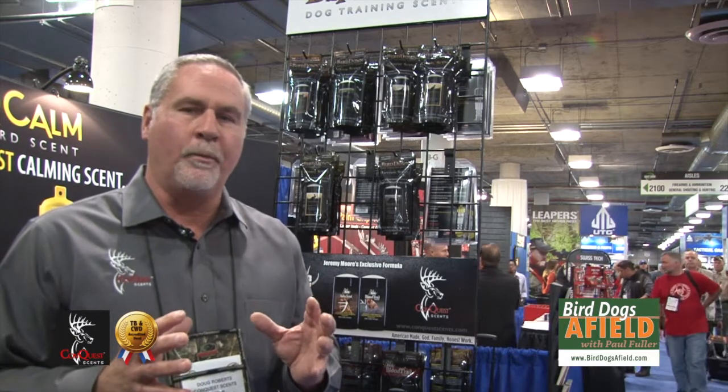The scents actually evaporate out of the wax formula and it's very good for the dogs to find that. You can set a trail line, you can set a dummy out and they can actually work downwind and find it. What's really unique with it is it does not wash away, so even if it's in rainy wet weather the wax formula holds the scent and it still allows it to evaporate consistently like a real bird would.